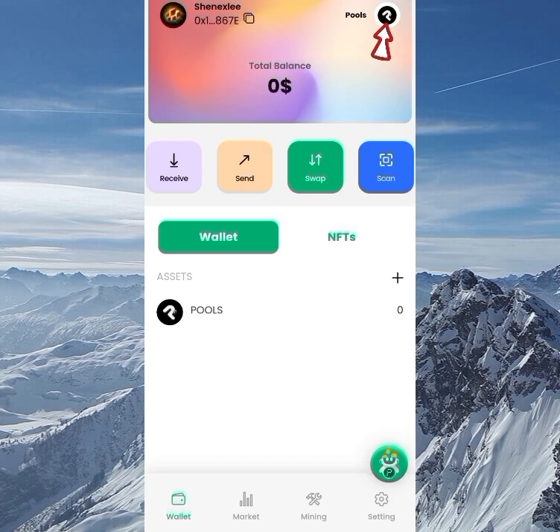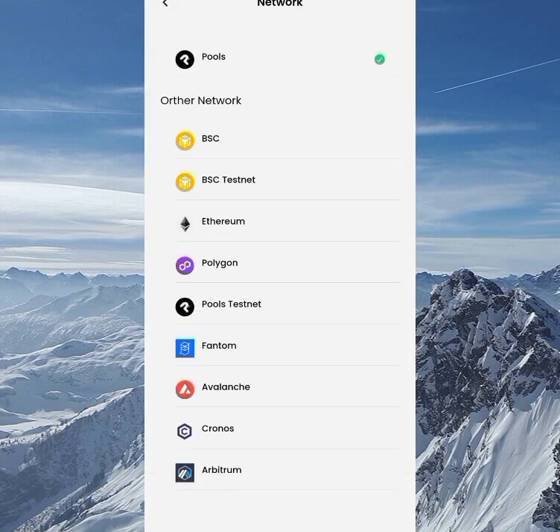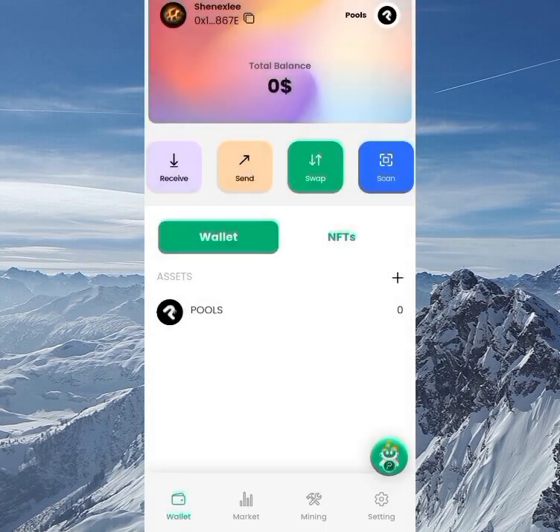Clicking on Pools, you can see the different types of networks available: Avalanche, Arbitrum, BSC Testnet, BSC Mainnet, Ethereum, and more. This wallet is essentially a full package — it's fully functional because you can send and receive other tokens like BSC, Ethereum, and others.